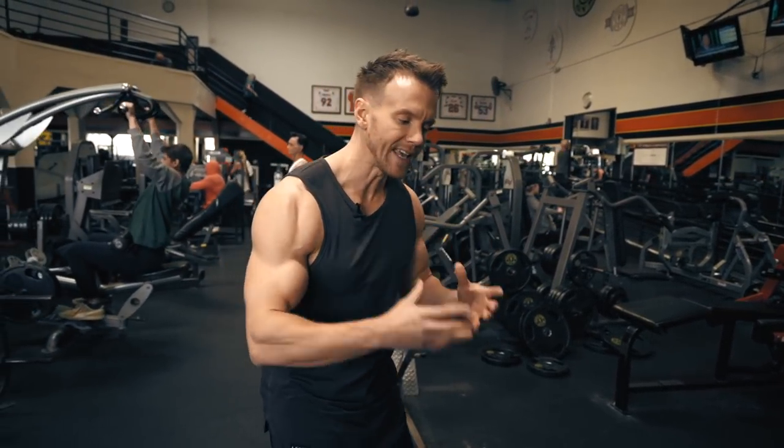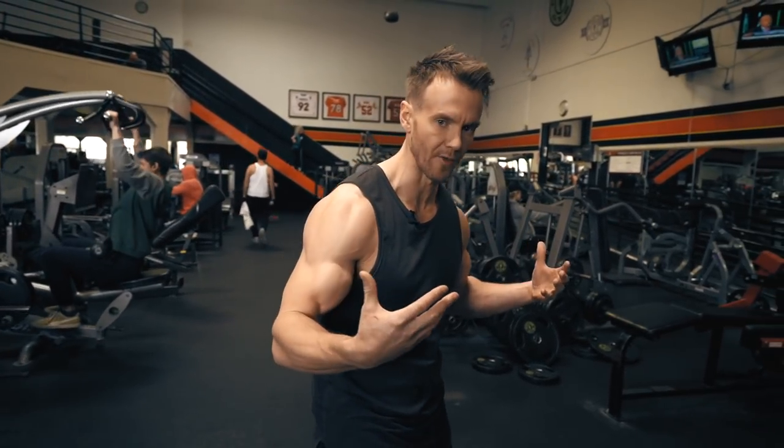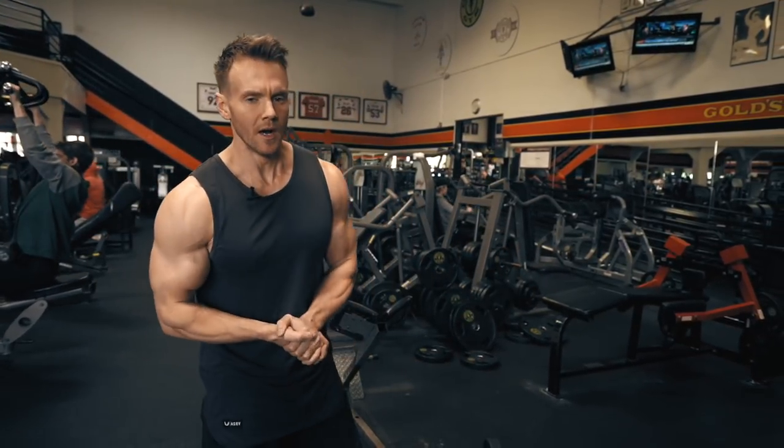Deadlifts, good mornings, hyperextensions — these are all key components of a good back workout so that we're not just focusing on the lats and the upper portion of the back. Make sure you incorporate that into your next back workout.